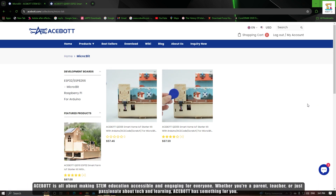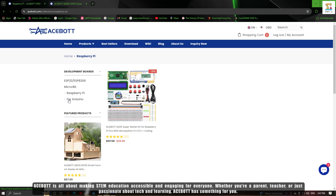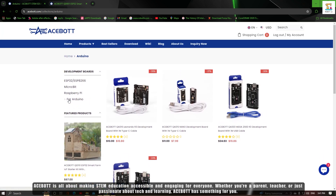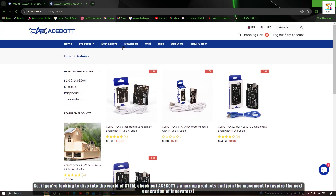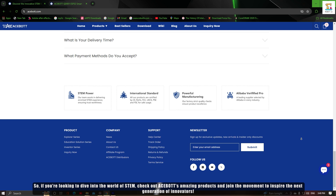Acebot is all about making STEM education accessible and engaging for everyone. Whether you are a parent, teacher, or just passionate about teaching and learning, Acebot has something for you. Check out Acebot's amazing products and join the movement to inspire the next generation of innovators.